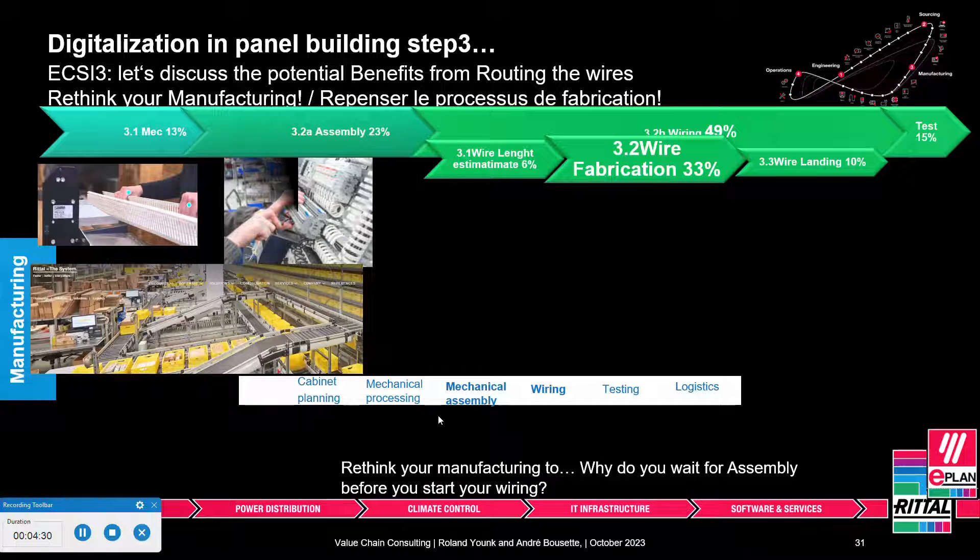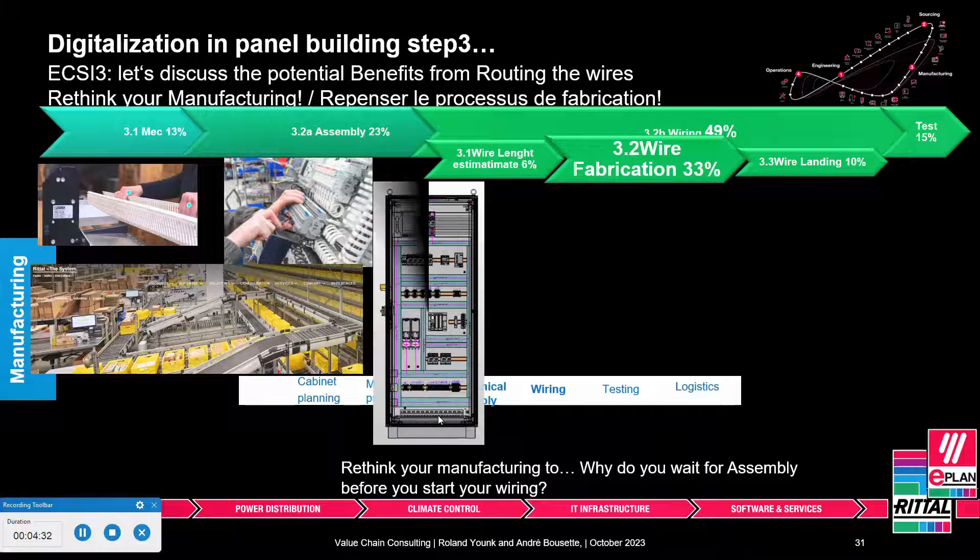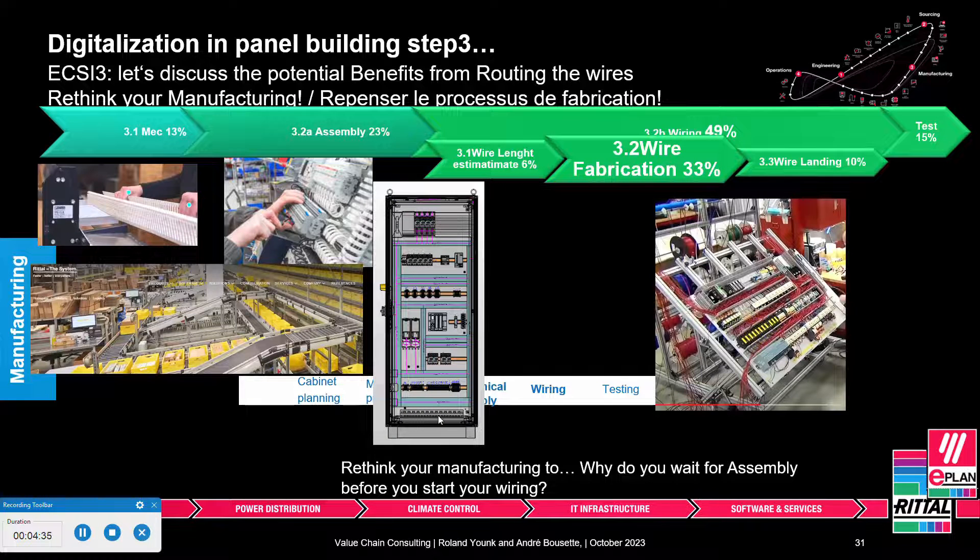Now let's focus on the last step — the smart wiring concept. Nowadays you pretty much have to wait until everything is assembled before you can start the wiring. Wire length is estimated based on the physical positioning of each component, and you usually have to wait until all components are in, because you never know whether connection A2 is at the top or the bottom of a given component. So wire fabrication can only start at that particular point.